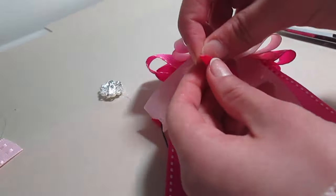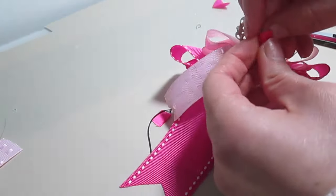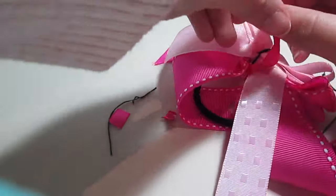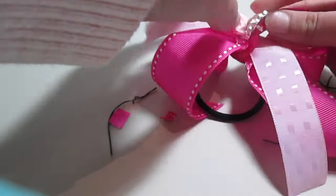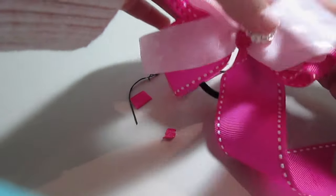I've chosen to add a small bead to the middle of my bow, so I'm attaching that now to a piece of thin ribbon that's going to go around the center. Now I'm going to glue my ribbon around the center of the bow and a hair elastic that I've already glued on.